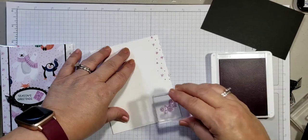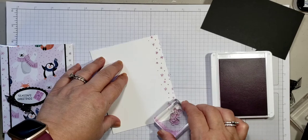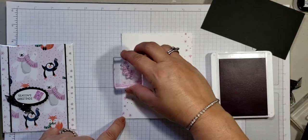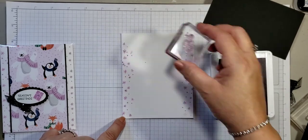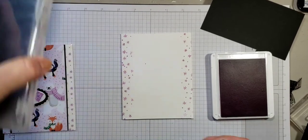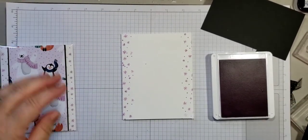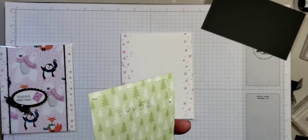I'm only stamping up and down the sides because we're really not going to see anything else — we don't have to stamp anywhere else. Notice how I move the stamp from one side to the other; that way it looks just a little different. Let me clean this off using our Stampin' Chamois and put this to the side.